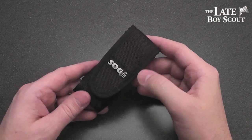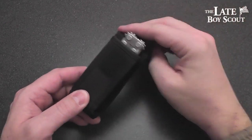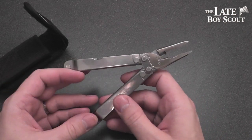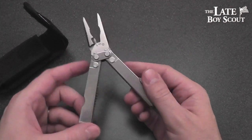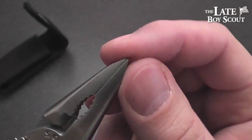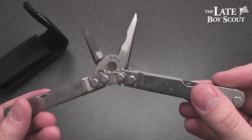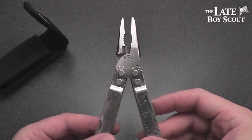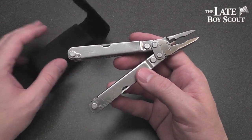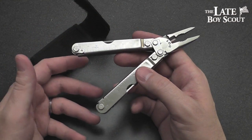Hey guys, Late Boy Scout here. Thanks to my friends at Gear Buyer's Guide and Gun websites, I get to take a look at and show you the SOG Pocket Power Plier. This is a tool that I've been pretty interested in. My friend Snow Lobo 95 and I went to a gun show recently where I got to have a look at one of these and I connected with it instantly, mostly because of this very sharp needle-nosed point tip. These tools will be auctioned off and the proceeds will all be donated to the Wounded Warriors Project.